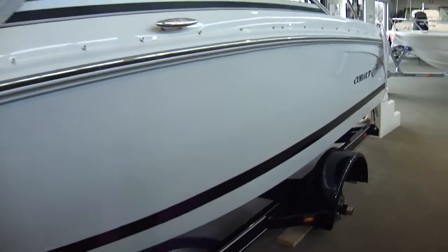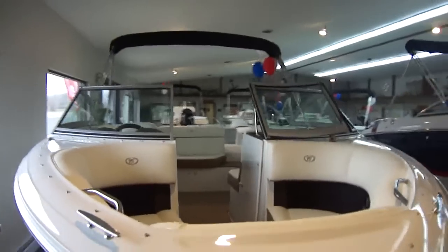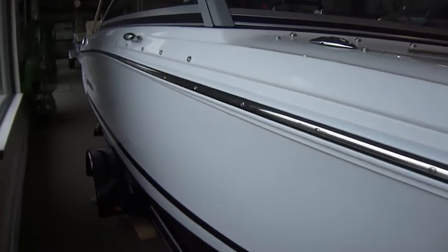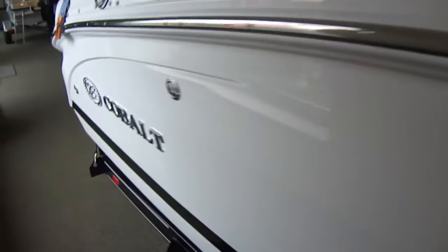All color in white with an ebony boot stripe. One of the nice things about these is there's no trim tape — that's all hand taped off and sprayed. Stainless steel rub rail. These are 8 mils thick at the hull and 16 at the keel, so very thick, high quality hand laid fiberglass.